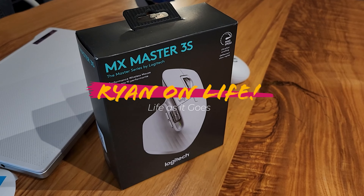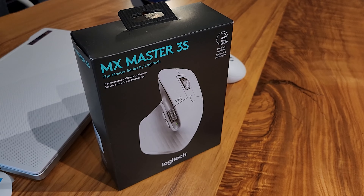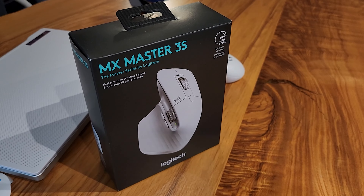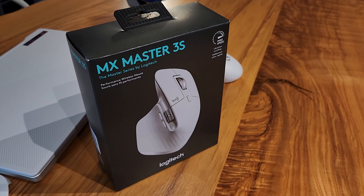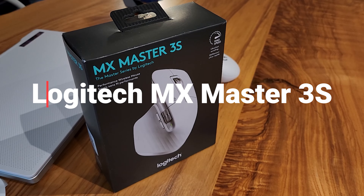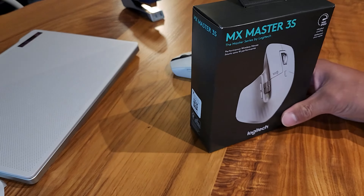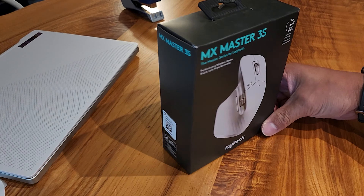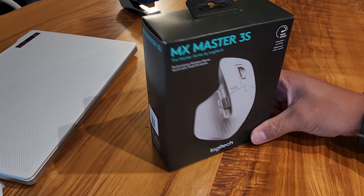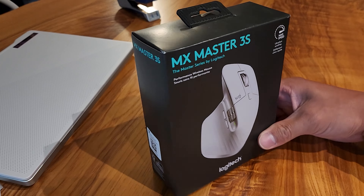Hey, this is Ryan and this is my life. Quick unboxing video here — it's the Logitech MX Master 3S wireless mouse. I just figured I want to do an upgrade on my current mouse situation.